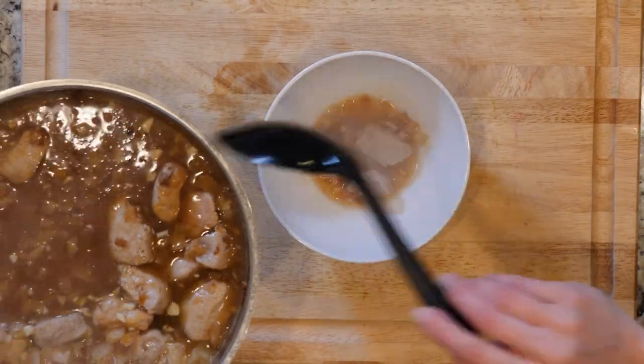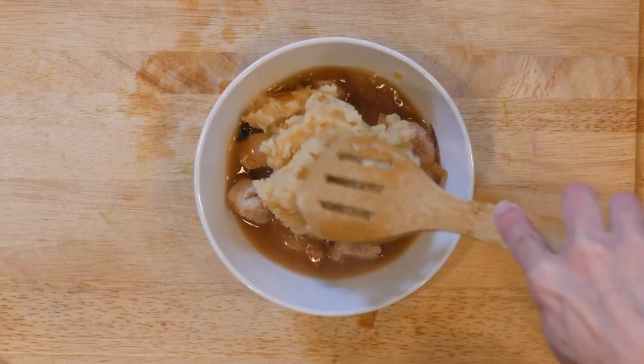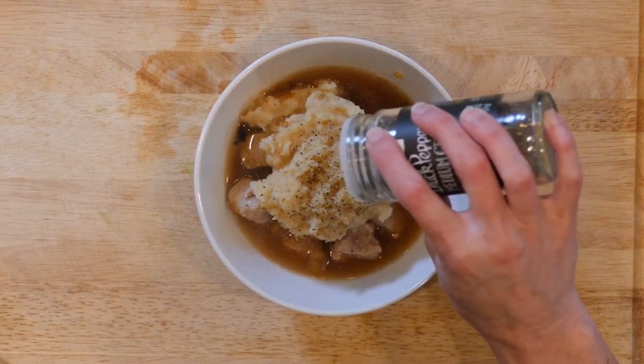When everything is done, spoon some pork and broth into a bowl and add a dollop of celery root puree. Top with a dash of pepper and eat up.